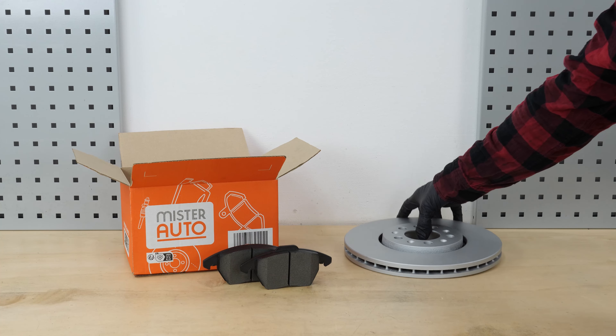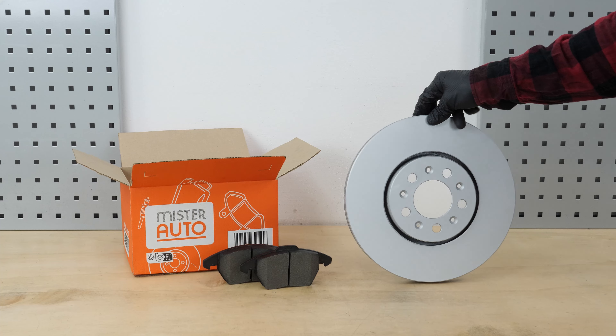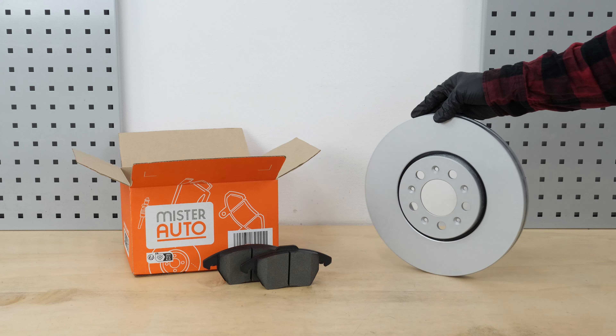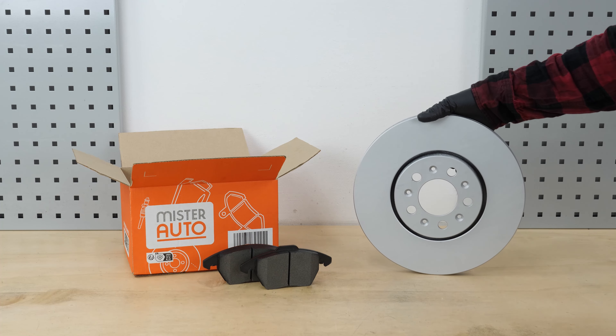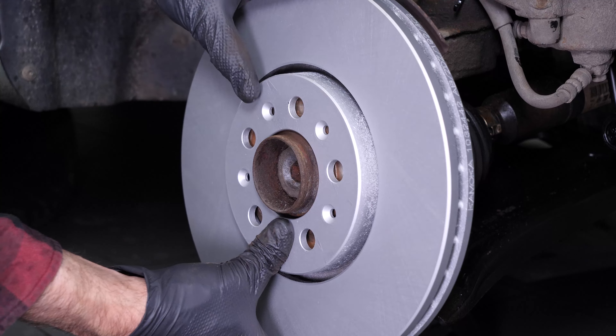Take the new brake disc. Before installing the new disc, it is vital to clean it using brake cleaner and paper towels to take off the storage paraffin. If your new disc is painted, you can place it directly onto the wheel hub. Install the new disc and screw the fastening screw back on tight.